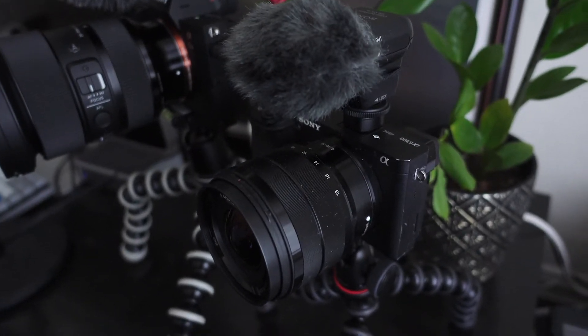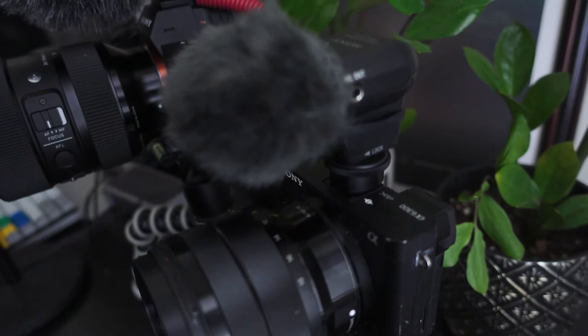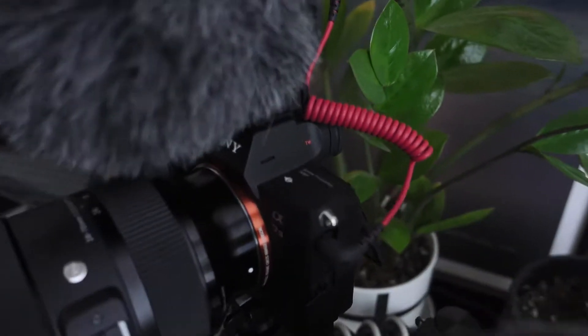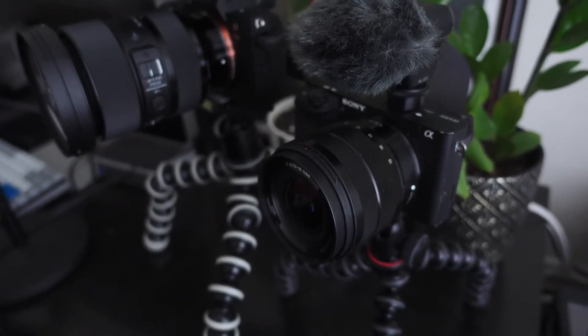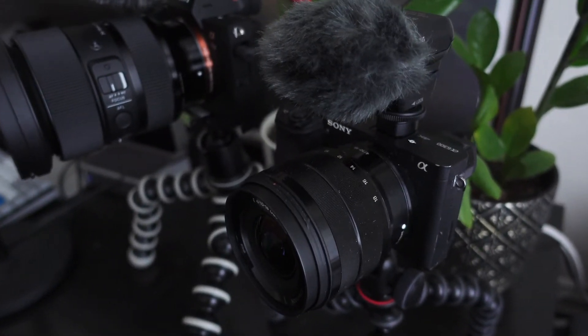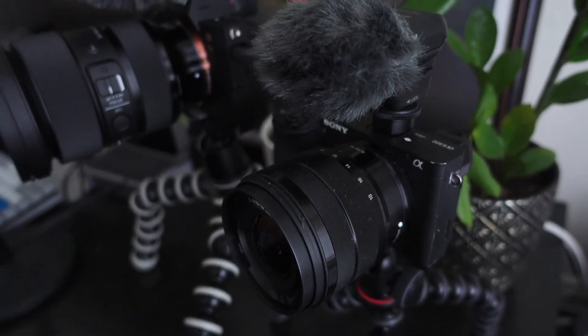The reason I was using the a6300 is because it's small and compact and the microphone attaches on the hot shoe and it doesn't have this additional wire sticking out of it. It's just much easier to shoot with, much smaller and lighter, and easier for me to position around, move, and take videos of things.